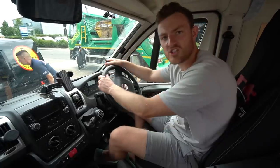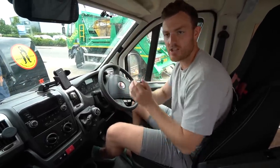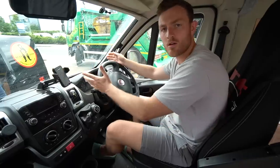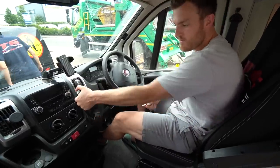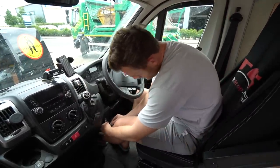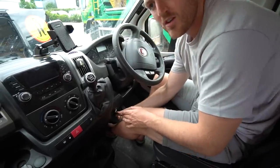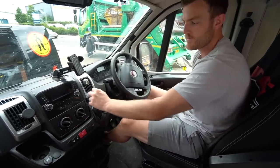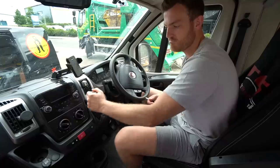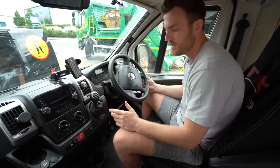Here's a demonstration of how simple the BearLock system is to use. When you pull up somewhere and want to secure the van, you park it in reverse, take the key, insert it, do a half push, turn it until you hear a click, pull the key out — and now the gear shifter is not coming out of reverse in any way, shape, or form.